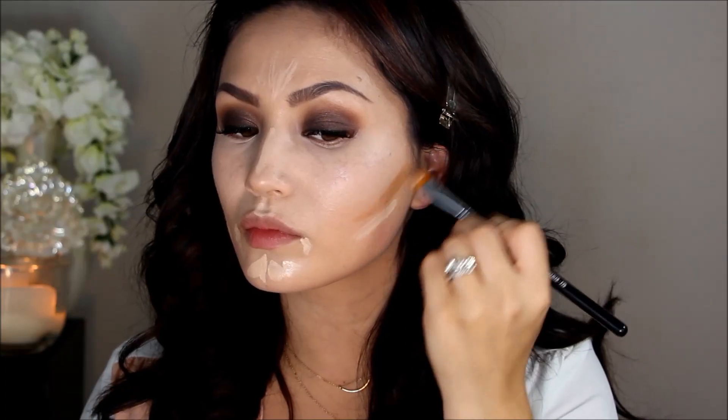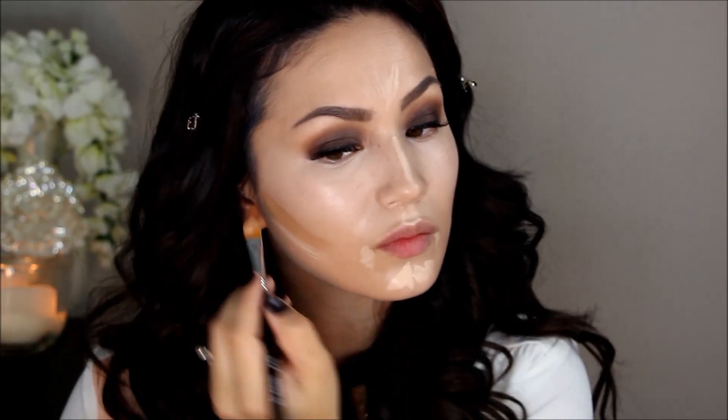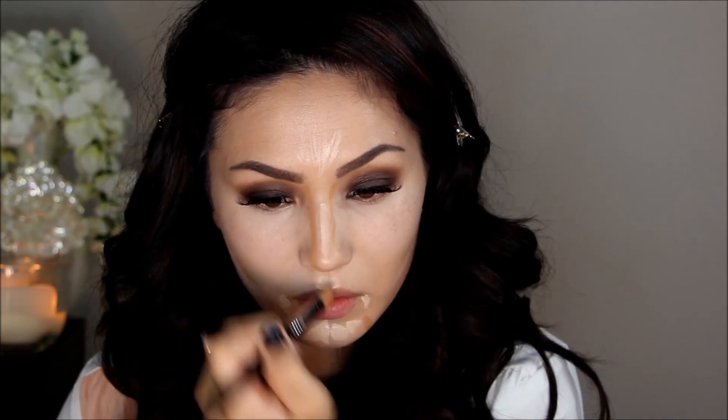For my contour I'm using the Sonia Kashuk Cream Bronzer. I'm applying it to all the places I would normally contour — the hollows of my cheeks, the sides of my chin, a little on the sides of my nose, and my temples.